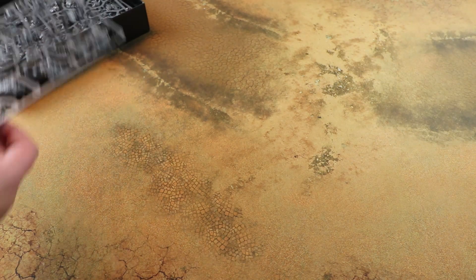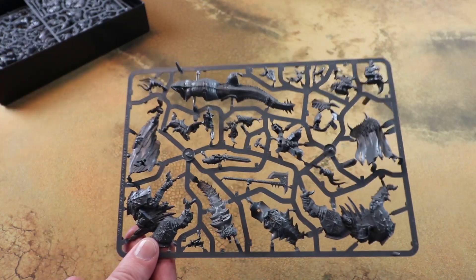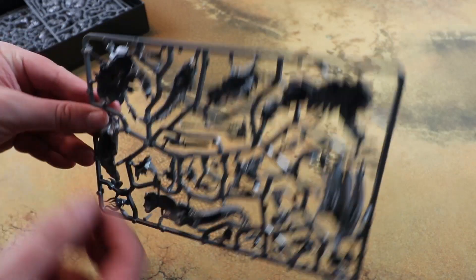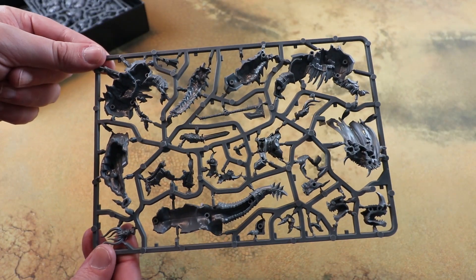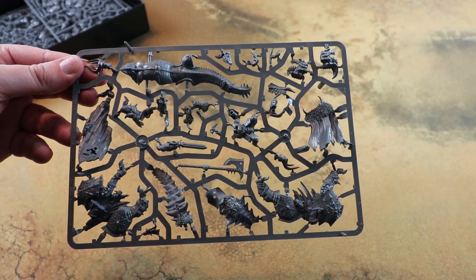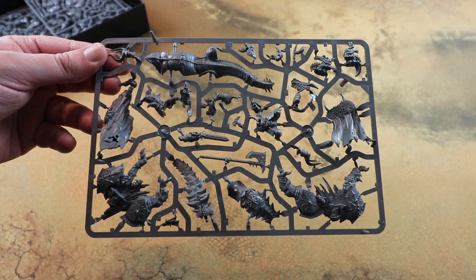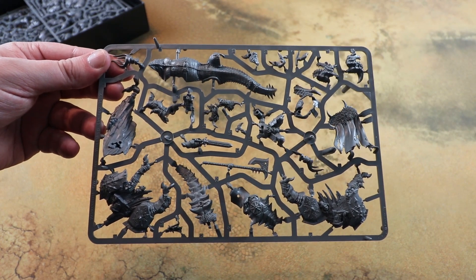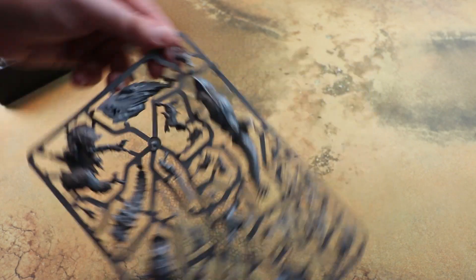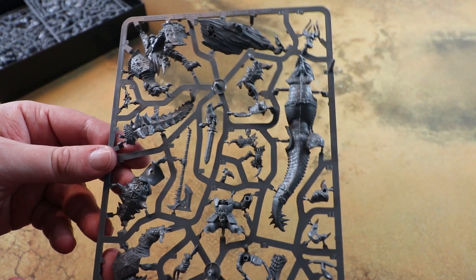So first of all we have the big old Chaos Lord on his big lizard - Archaon or something like that. It looks really cool. This is gonna be one of the nicest character models they've put out, and to have a chunky model like this in a start collecting box is really cool as well. I know the fellow Sprue and Brew, Jay, is keen to start a Slaves to Darkness army on the strength of this model alone. So many cool details on it - awesome big axe thing.